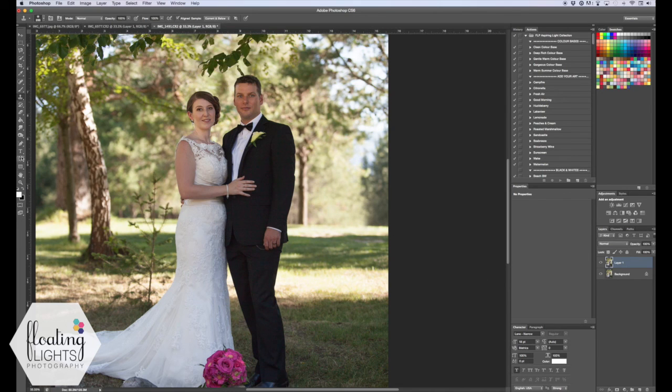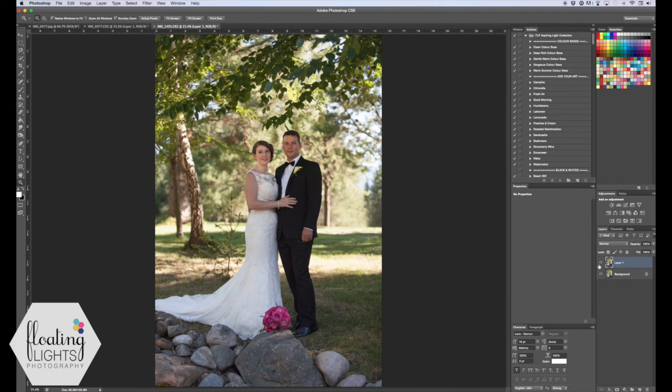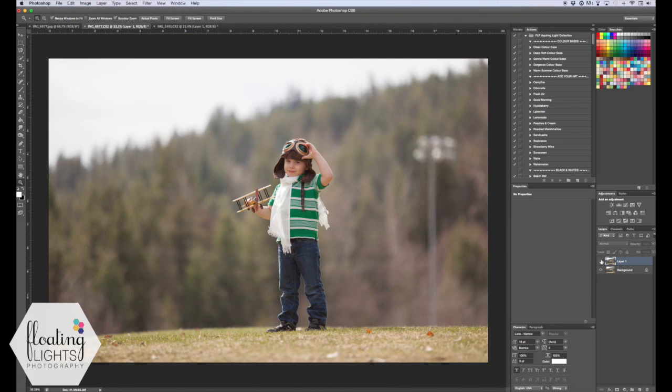So I'm going to show you the before and after of both photos. Here is the before with the sign in the background and here is the after. Same with this photo — here is the before with the pole and here's the after. I really hope you enjoyed the video. If you have any questions you can email me at hello@floatinglightsphoto.com or find me on Facebook at facebook.com/floatinglightsphotography. Thanks so much for watching and have a great day.